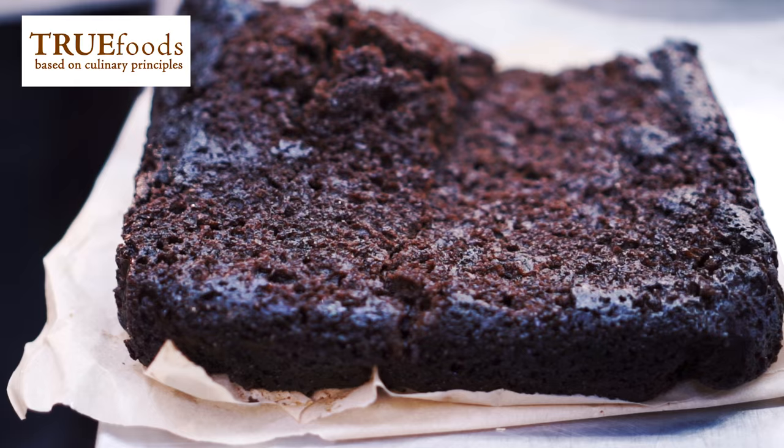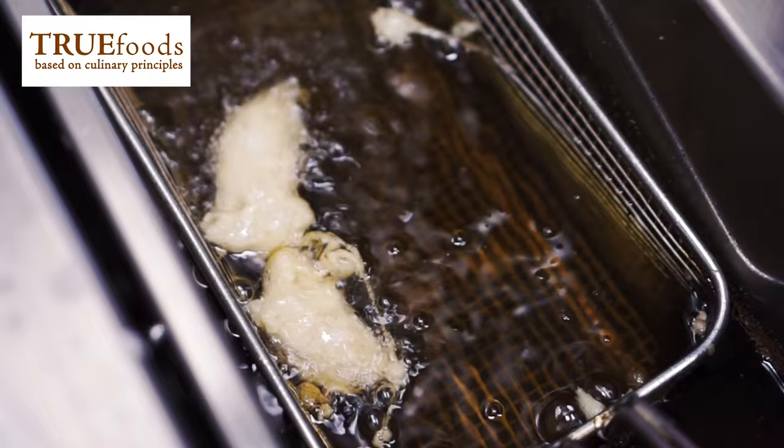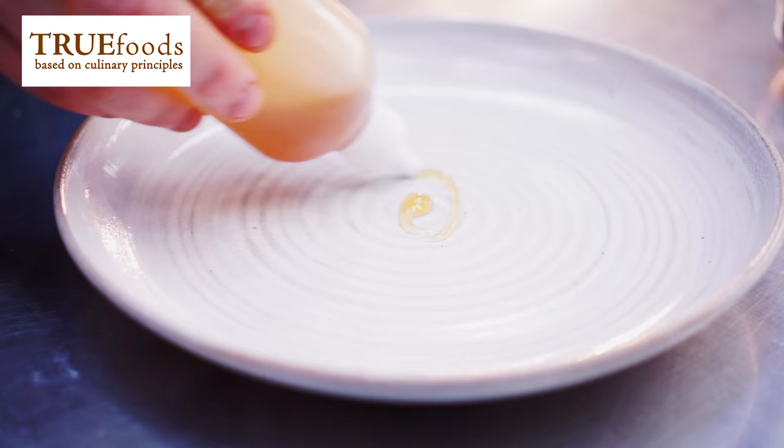We've already made some molasses cake, which is a nice dark sort of berry cake. Then we've got some pieces of sweet potato which we've blanched and we're going to put those into some batter and deep fry that. With the game stock from True Foods we're reducing that down again with some more of the king's ginger syrup.